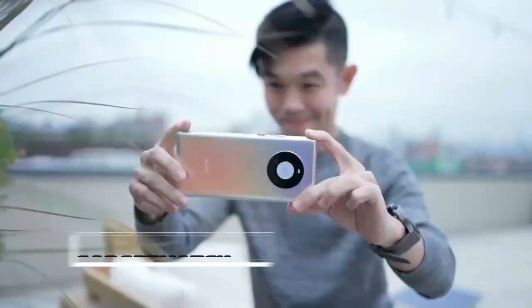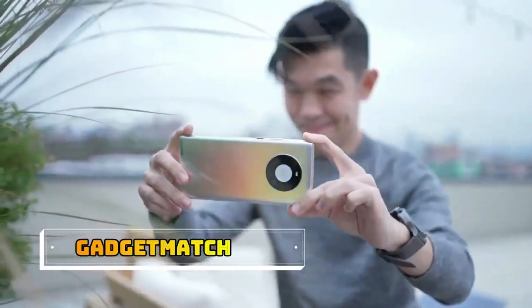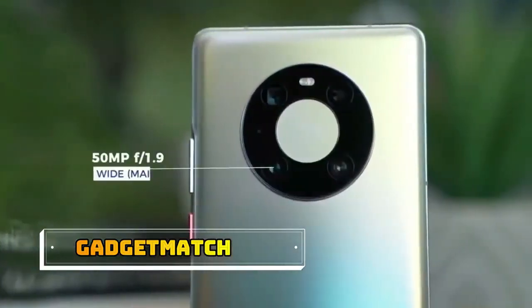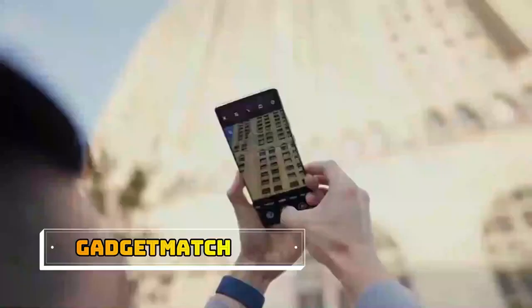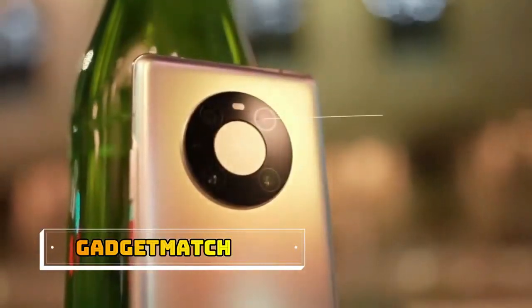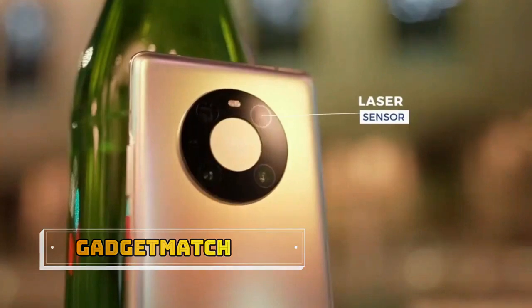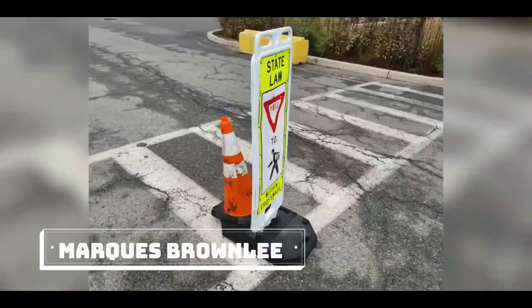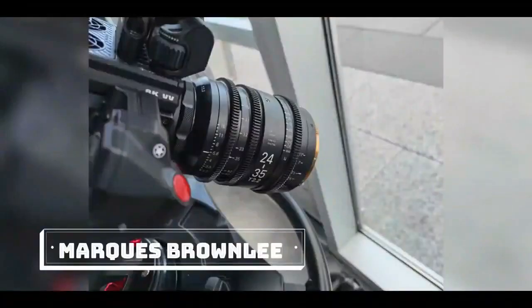The Mate 40 Pro has a triple camera setup headlined by a 50-megapixel wide camera with a large 1/1.28-inch image sensor. In keeping with its symmetric design, there's one more circle for the laser autofocus module. Then there's a 5x periscope telephoto lens, a macro camera, and a 100-degree ultra-wide camera.